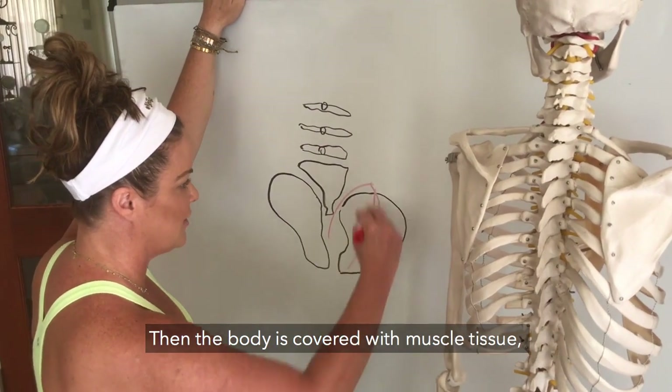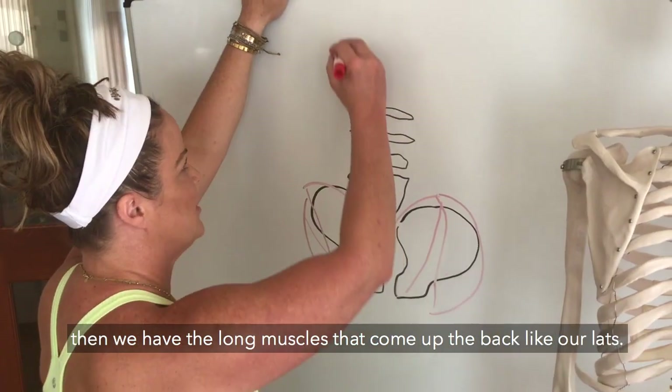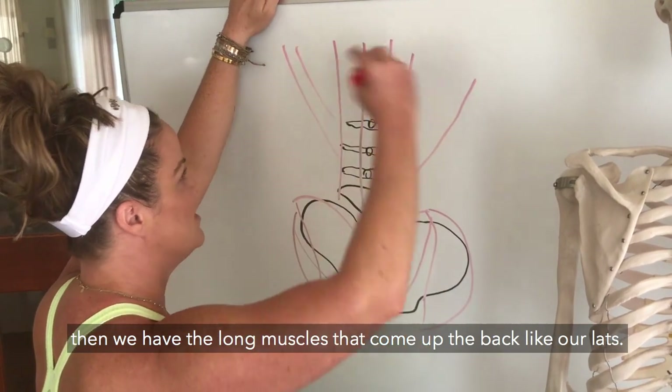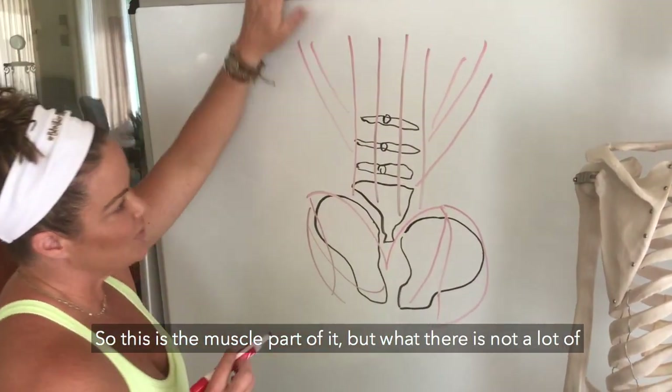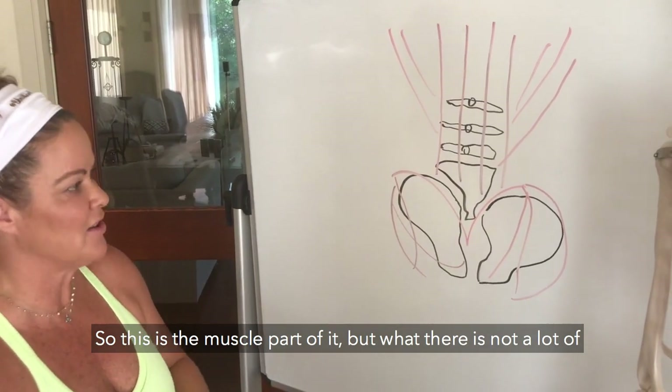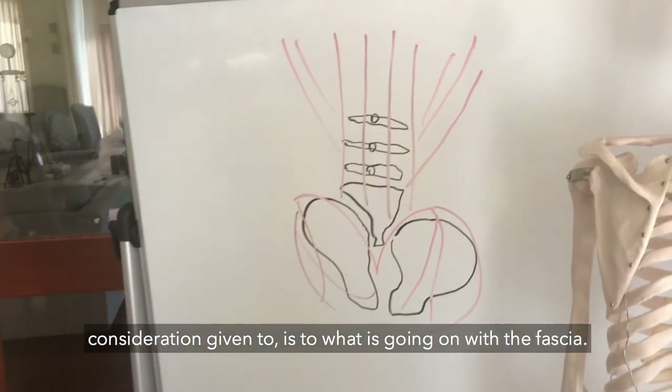Then the body is covered with muscle tissue, and we have the long muscles that come up the back like our lats. This is the muscle part of it, but there's not a lot of consideration given to what is going on with the fascia.